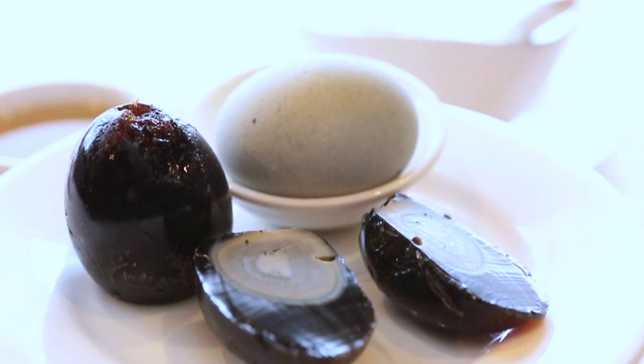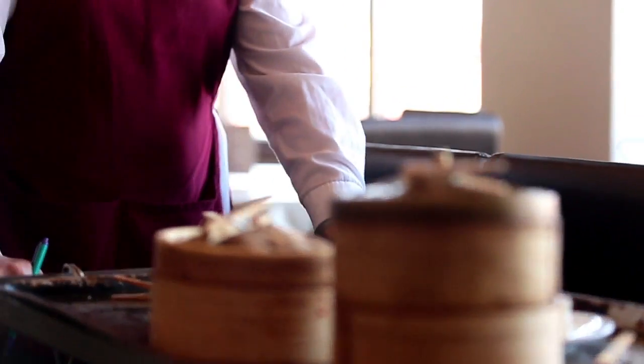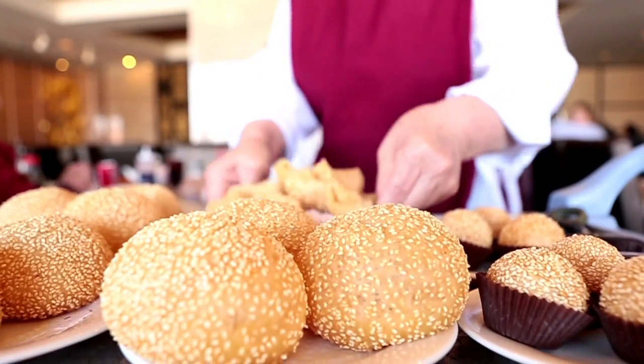A tougher sell is the thousand-year-old preserved egg. It's not really cured for a century, but it might look that way. A lot of dim sum places will have pictures and carts that go around. And dim sum — it's a journey of visual and matching up with the flavors.